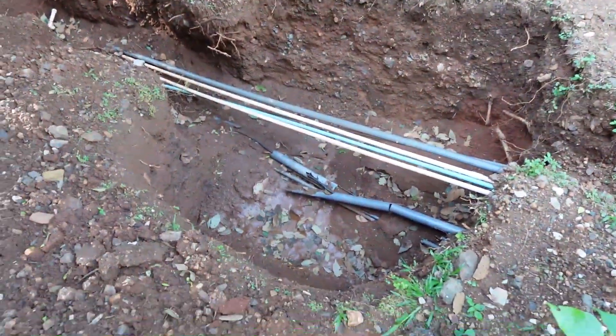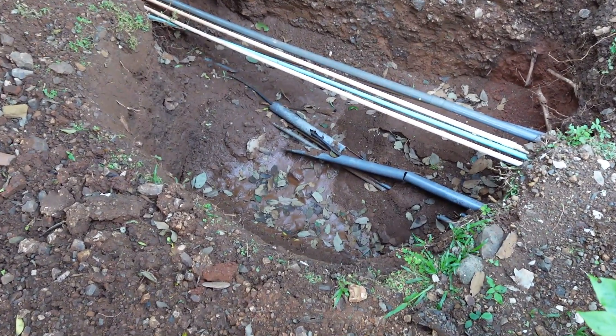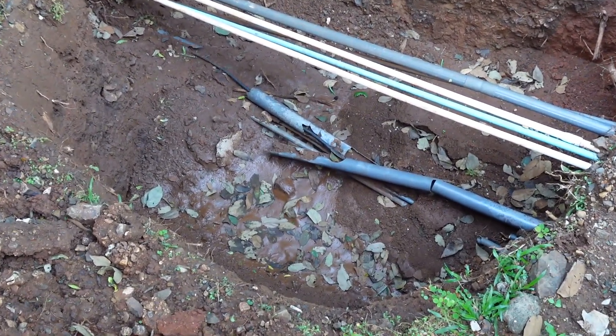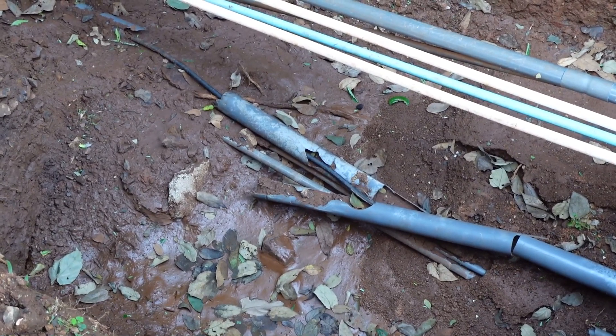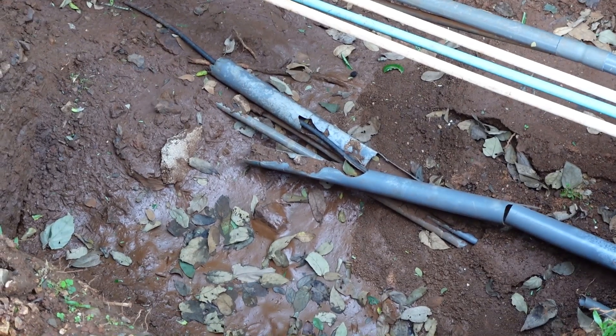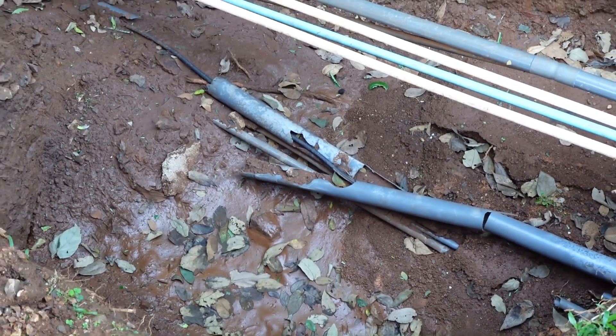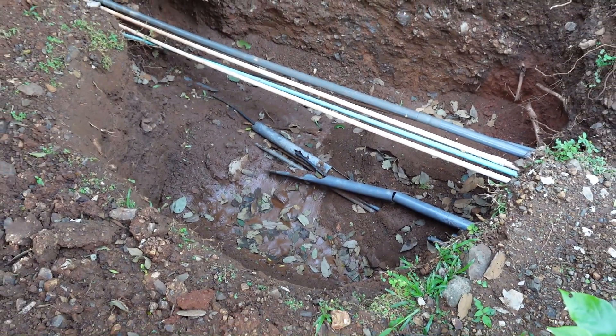I'll show you the ditch here to where the conduit was melted down. The original problem was right here. As you can see, we've got one conductor left because they left the neutral - so they had a neutral at the house but pulled out the two hot conductors. In this ditch we had some spare three-quarter inch conduits.